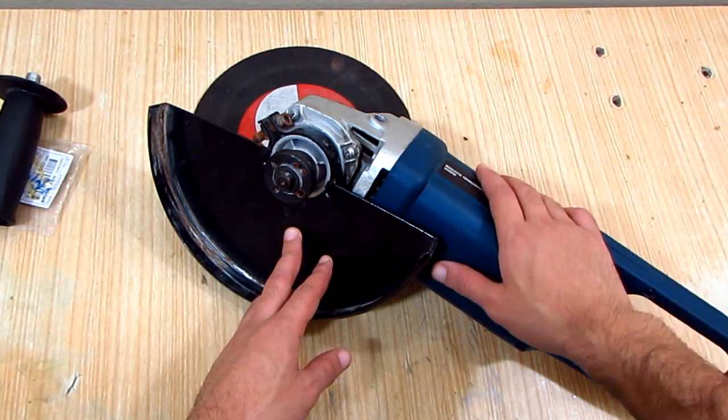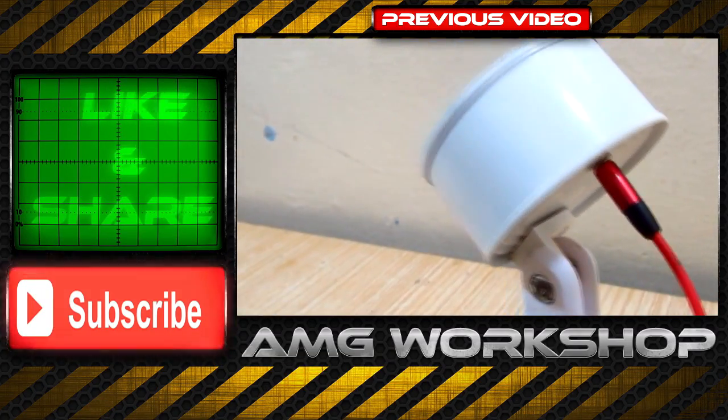And that's all for this video. If you liked this video, give it a thumbs up and subscribe.